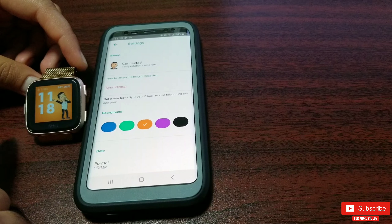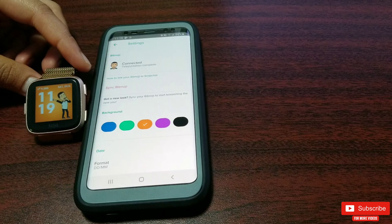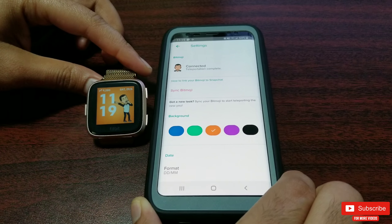You can toggle between stats by tapping on them like this. Now let me show you a few of my Bitmojis that were displayed on this clock face throughout the day.